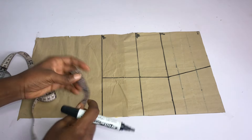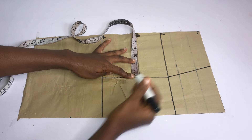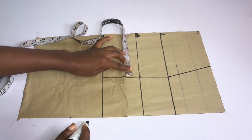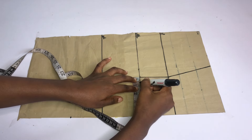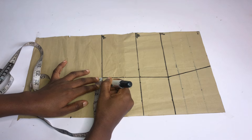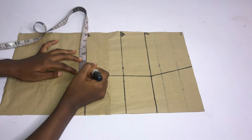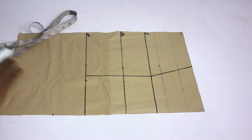Next I'm going to alter this into a bustier pattern. I'm going to place my tape on the under bust line. On the side, I'll take 1 inch. On the center front, I'll take half an inch — I'm doing this on my under bust line. I'll go down to the waistline and I'll take half an inch on the center front. And on the other side, I'll take 1.5 inches.